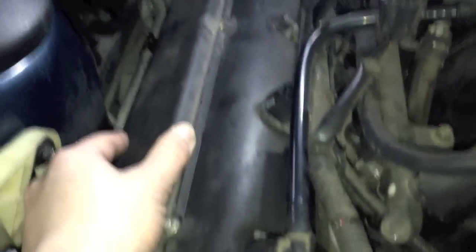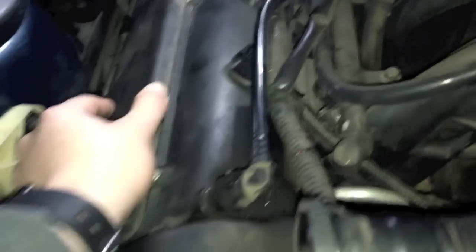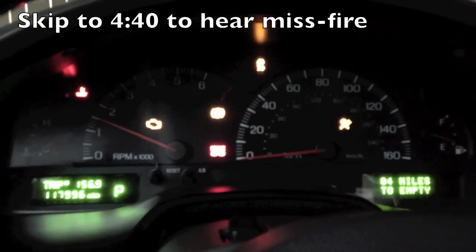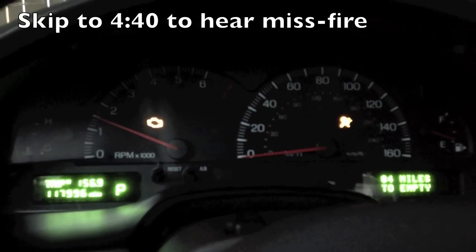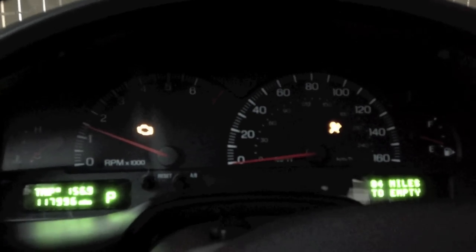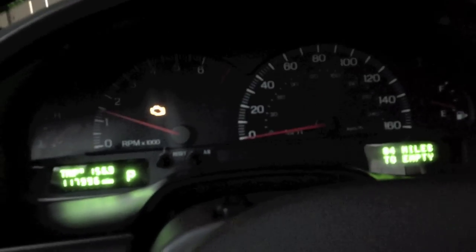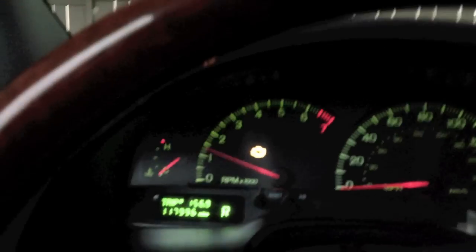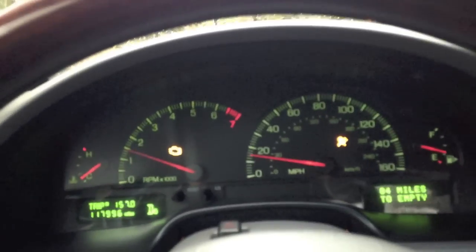It looks pretty solidly on — I screwed it on pretty tight. Real test: I'm going to drive this thing around a little bit to see if I get it to misfire after cleaning it. Getting it up to faster speeds, somewhere around 45-ish, because that's when it starts the misfire.